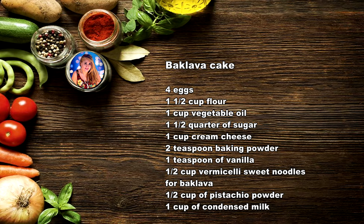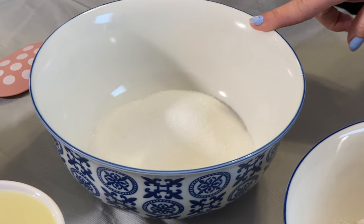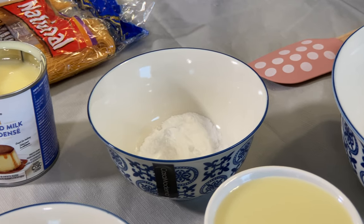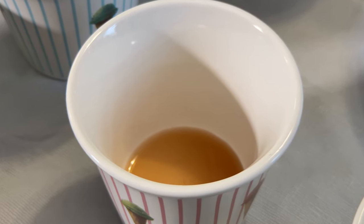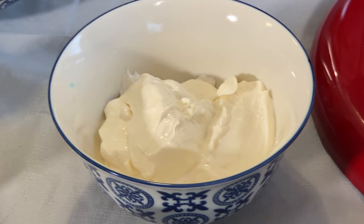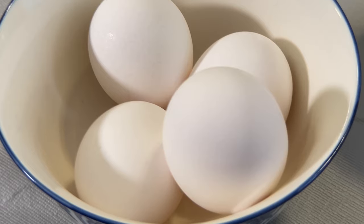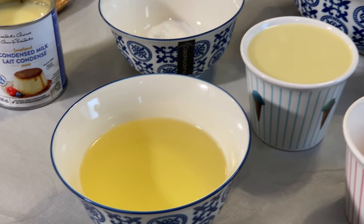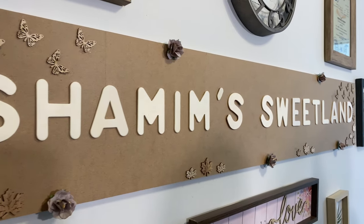So we're making a baklava cake. Here's what we have: flour, sugar, baking powder, sheer asal — which is condensed milk — vanilla, pistachio, cream cheese, vermicelli noodles, eggs, and vegetable oil.